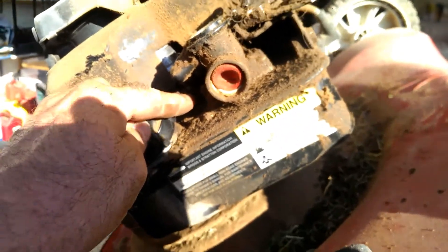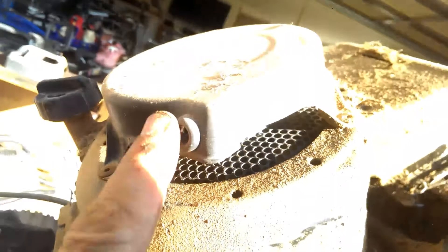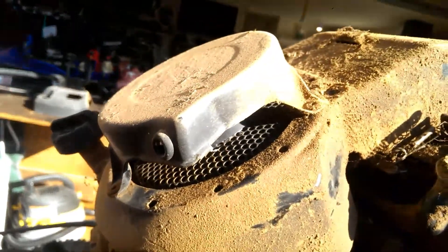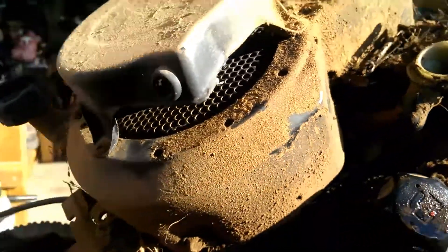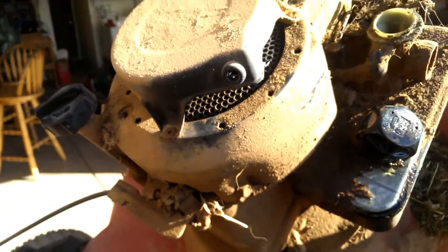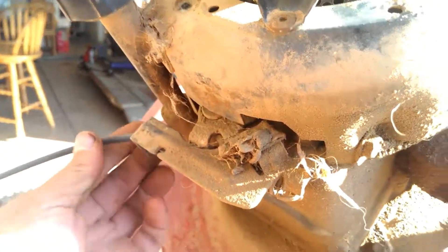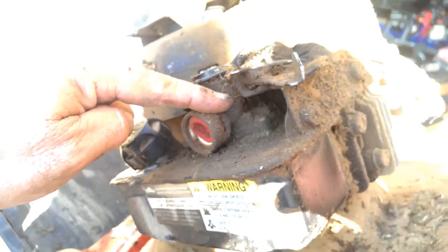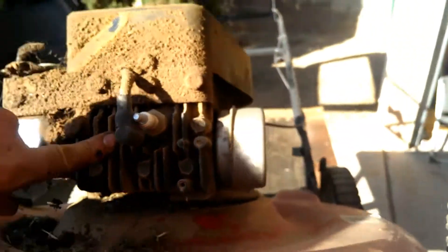We're going to need a primer and a carb kit. What really makes me wonder is if you look up under here — this area is all pristine clean, not dirty at all — so somebody has been in here not too long ago. It's missing the pull starter. I got it for five bucks. I also got a Homelite weed eater with awesome compression. I'm pretty sure we'll be able to fix that, but I need this cable over here anyway, so that was worth five bucks to me right there.